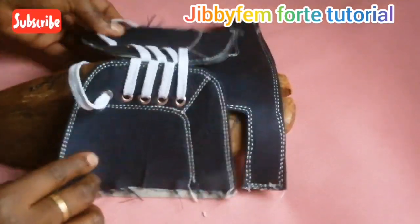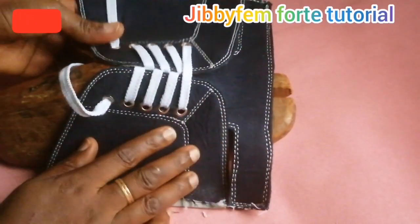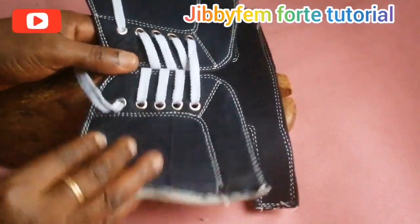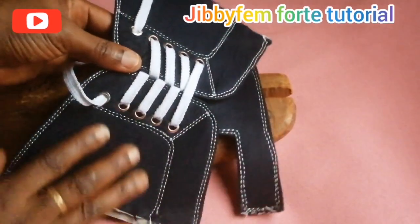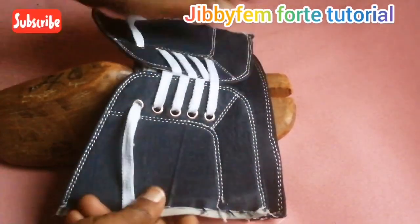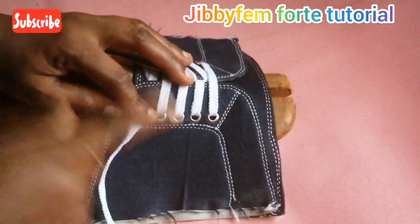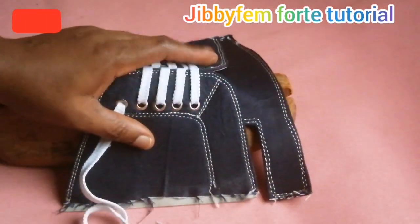Hello everyone and welcome to GBFM for today's tutorial. I'm Udurule Mojibola. Today I'm going to be explaining how to cut this beautiful jean sneaker slide. You will see that we have the highlight and we have the lace. I'm going to be showing us how to conveniently cut this pattern without a last. Sit back and I'll be right back.